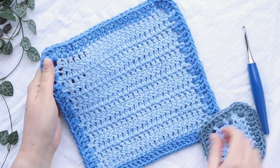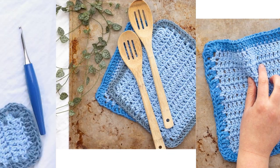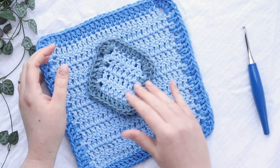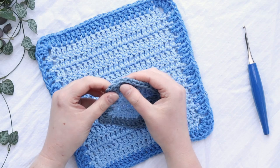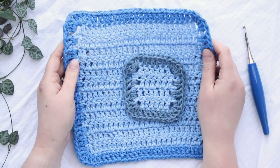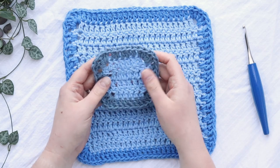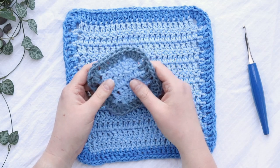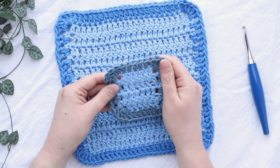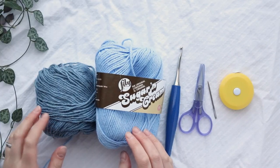Hey y'all, it's Alex from You Should Craft, and today I'll show you how to crochet this super easy double crochet dishcloth. Both the dishcloth itself and the border are entirely double crochets, so this is a super easy project, especially if you're a beginner crocheter or just someone looking for a quick dishcloth. In the video I'll show you how to make the scrubby size, but I'll also pop up a size chart so you can see how to adjust it for larger sizes. This one is about eight and a half inches square, whereas the scrubby is about four inches. Let's go ahead and get started.